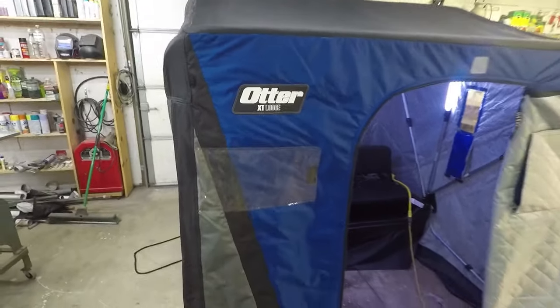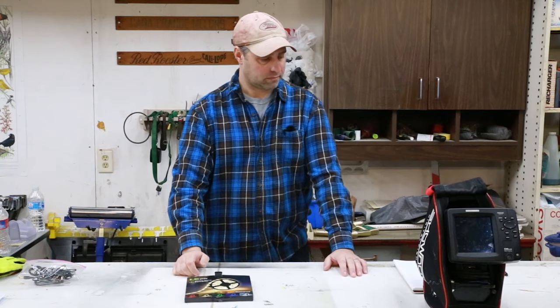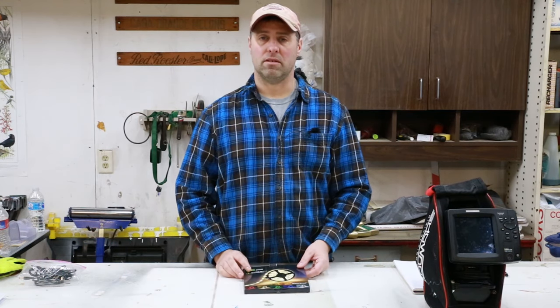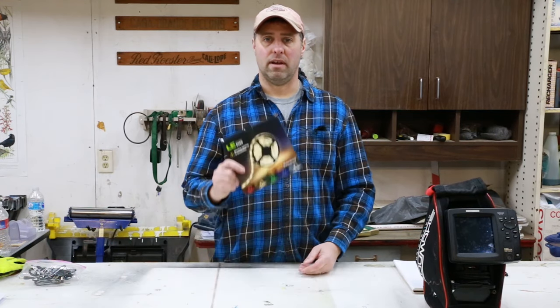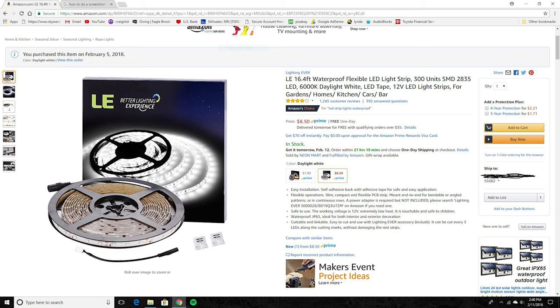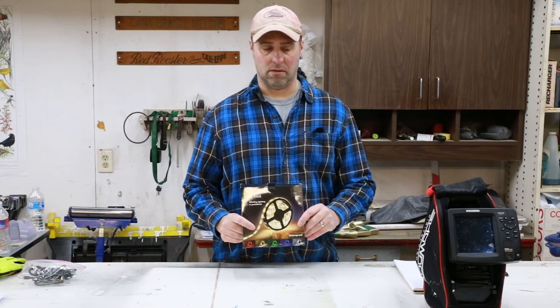First of all, you need an ice shack. I happen to have the Otter Lodge sitting right there, but any flip-over style ice shack will work for this. Next, you need to go on Amazon and search LED strip lighting — you'll find a bunch of these. You'll see they come in a bunch of different colors. I found the ones that are bright daylight are the only ones that come in the waterproof version, so I suggest getting those.